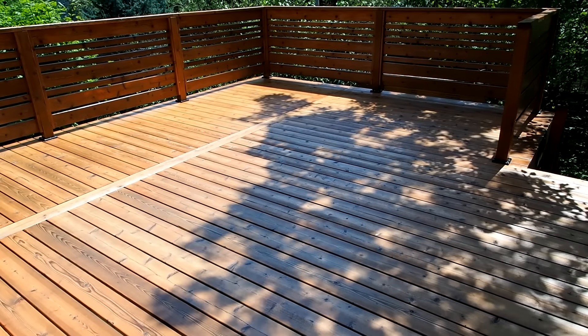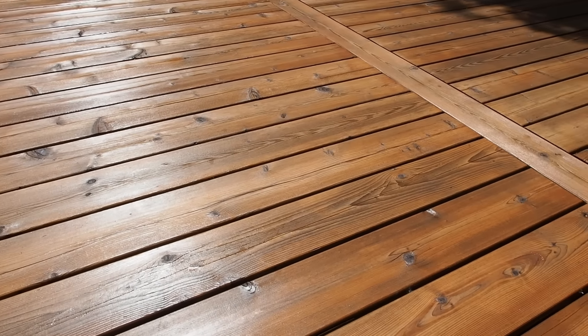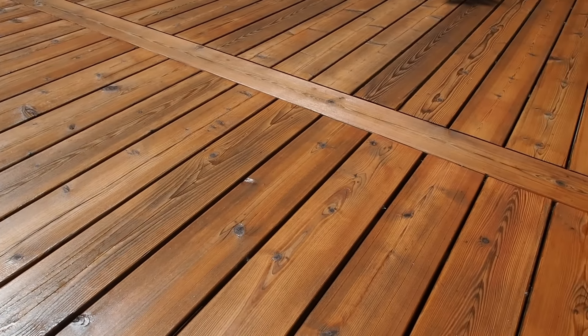Be sure to check out the links below for all the products I used to refinish this deck. Hope you enjoyed this video, and here are a few more I think you might like too. Thanks for watching — until next time, see you soon.